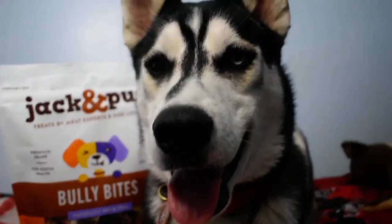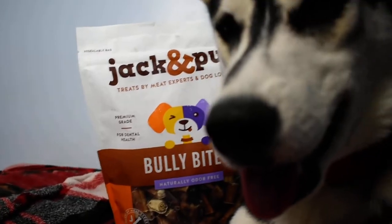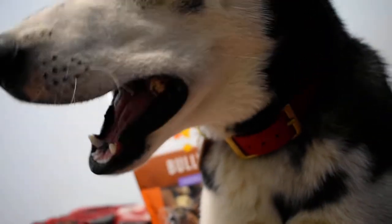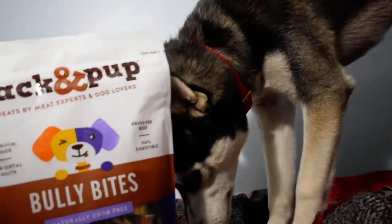The next item on Flash's favorite list is these Jack and Pup Bully Bites. These are little bully stick pieces that he seems to like even better than the big bully stick pieces. They just keep him busy for a little while — not as long as the bigger ones like the 12-inch ones, but he really likes these and has a lot of fun with them.